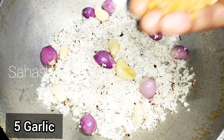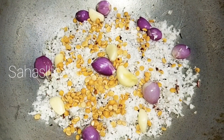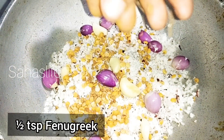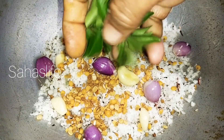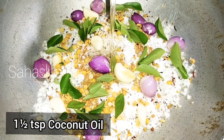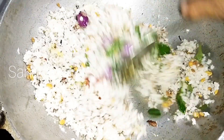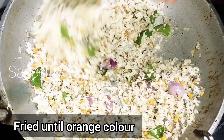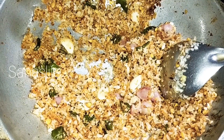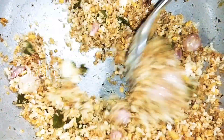Add 1 teaspoon of olive oil and serve 1 teaspoon of olive oil. For the sake of olive oil, I will add 1 teaspoon of orange and 1 teaspoon of brown tea.